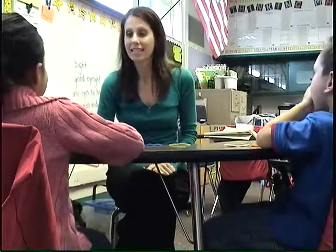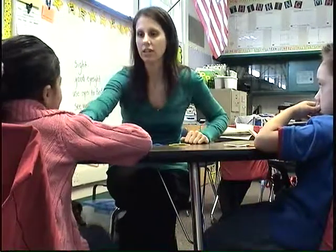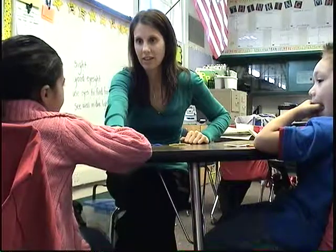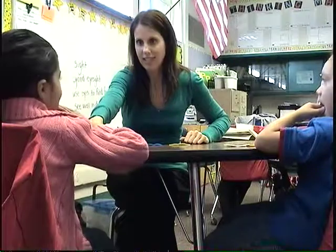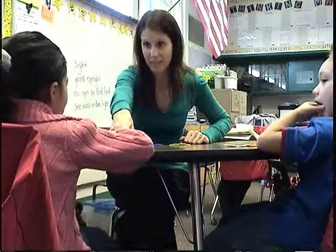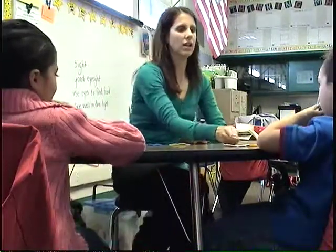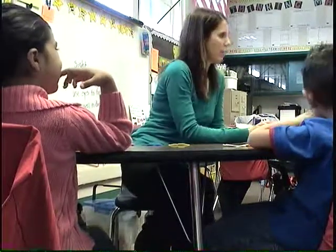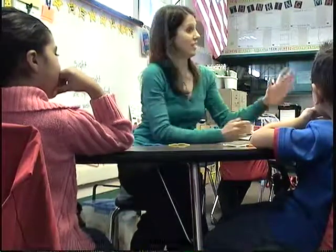I want you to do sat. Sat. Sat. Let's go down to here first. Okay, good. Do it again. Sat. You got it. Good job. Sat. Okay, I want you to do cat. Cat. Cat. Excellent job. I want you to do rat. I did it. At. Good job.